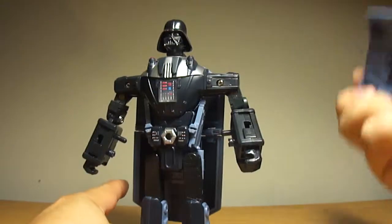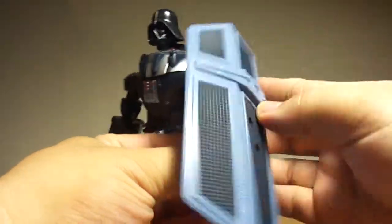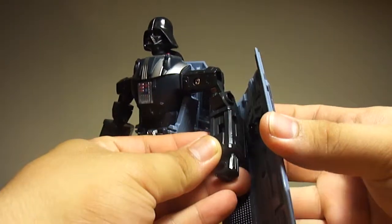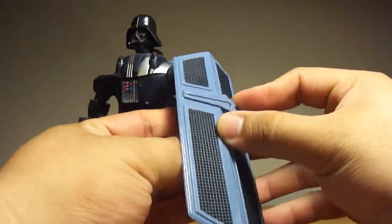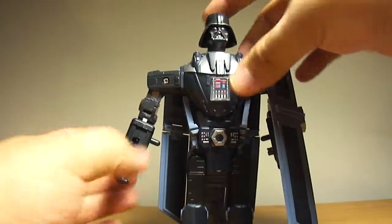The bottom part splits into three and you loop it up to be like his cape. Plug it on the top peg like so. There is Darth Vader with his cape. He also comes with a shield, because any robot needs a shield — plug it in there. So it has a shield, it's pretty nice.